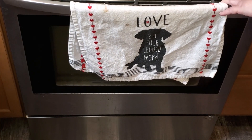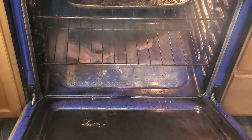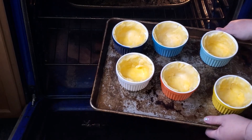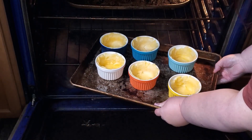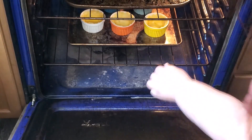I've got my oven preheated to 400 degrees. All of my ramekins are filled with the bottom crust, and I'm going to put them in the oven for just five minutes.